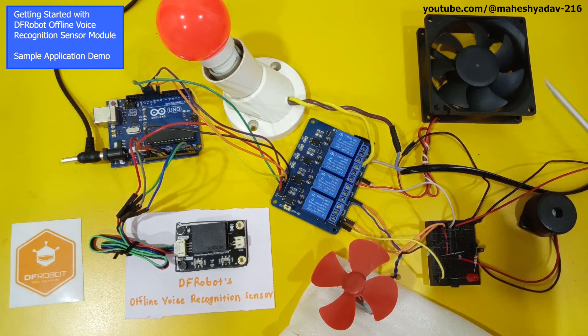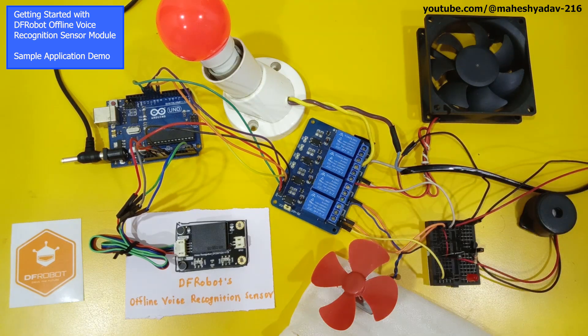These are the appliances we are going to control using voice commands. We have a DC fan, a DC buzzer, another DC fan, and an AC bulb. You can connect all AC appliances as well, but for demo purposes we have connected three DC and one AC appliance, all connected through a 4-channel relay board.